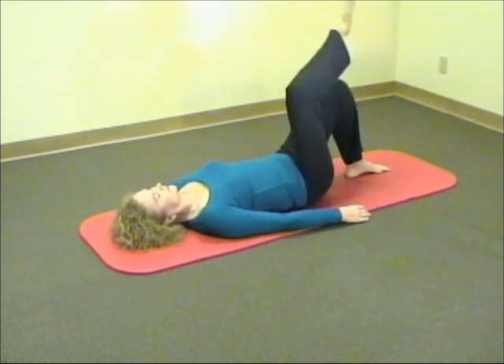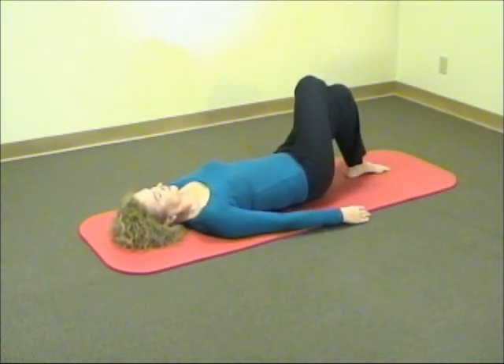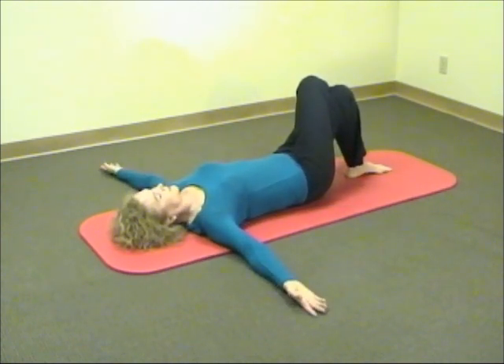Please lie down on your back with the arms at your side and cross your right knee over your left knee.